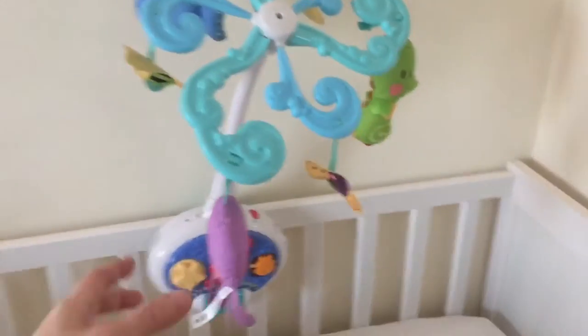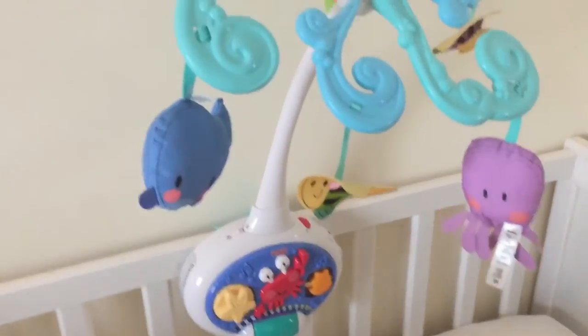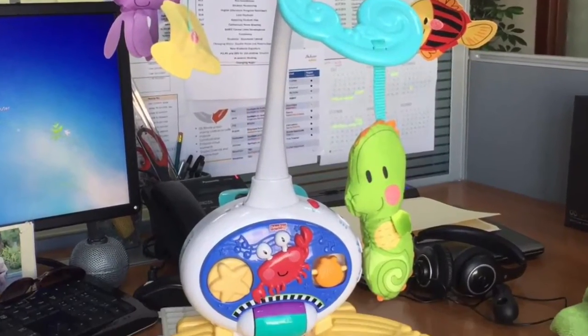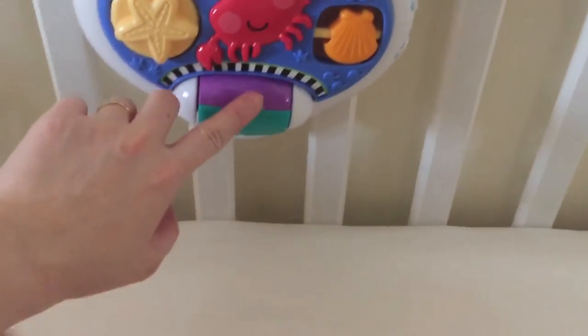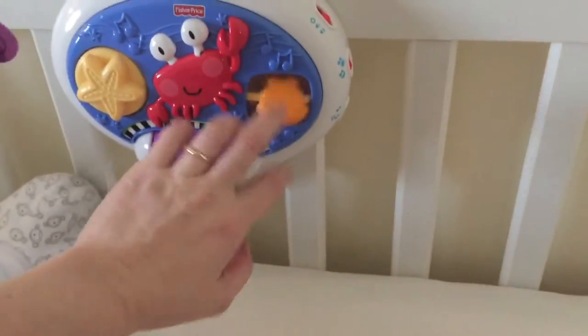So this is the wand. It has an attachment — if the baby is on the floor, you can remove it from the crib. The good thing about this is I like these functions: if the music stops and he touches this, the music will start playing again.